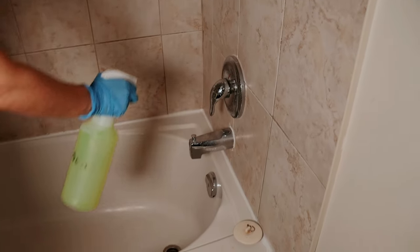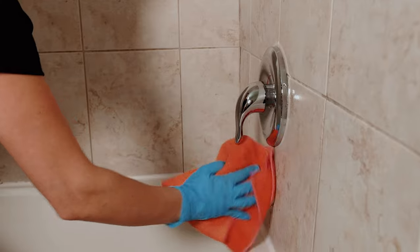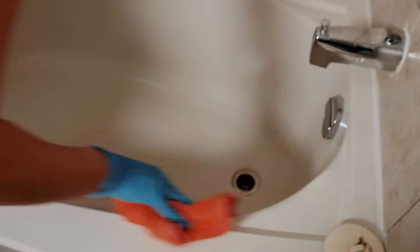Now let's tackle the bathtub. Coat the entire area with your washing spray. Scrub well to remove soap scum and residue.